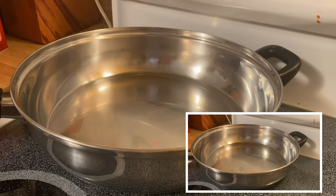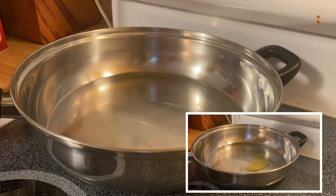Hi guys, welcome back to my channel. This is Anna again, and we are going to make a beautiful combination of chicken pasta with a healthier version — I'm going to put in a few vegetables.